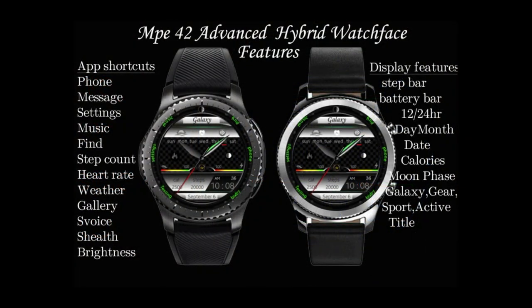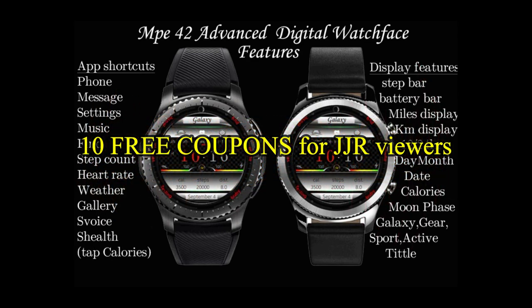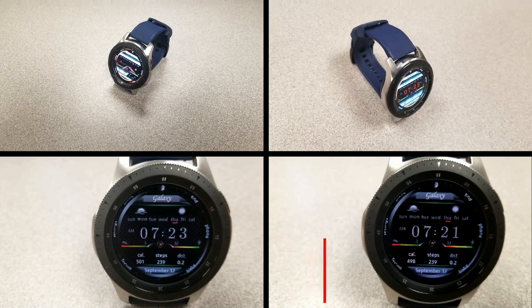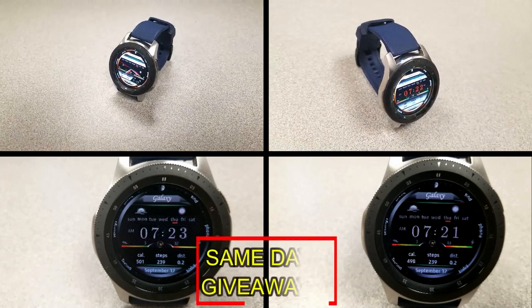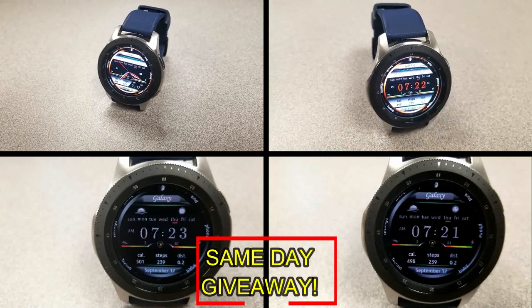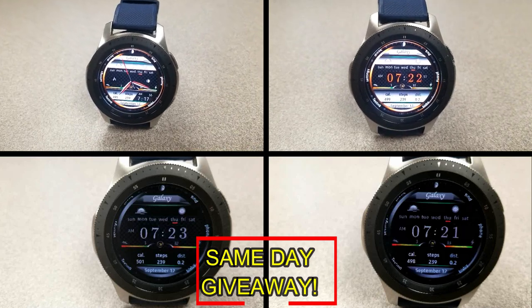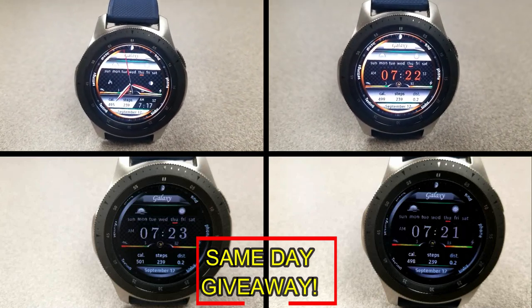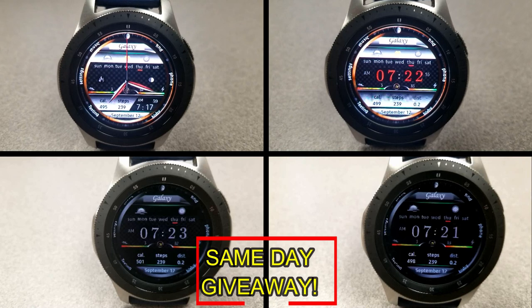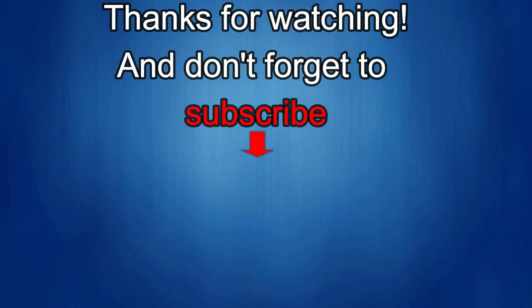If you want more information on the watch faces reviewed today, simply do a search in the Galaxy App Store. The full details including the direct link are included in the video description. I'm also going to be giving away free coupons to random lucky viewers that comment below — I'll leave a reply under the winner's comments to let them know how they can get a coupon. Good luck to everyone, enjoy the rest of your day, and I'll catch you in the next episode.